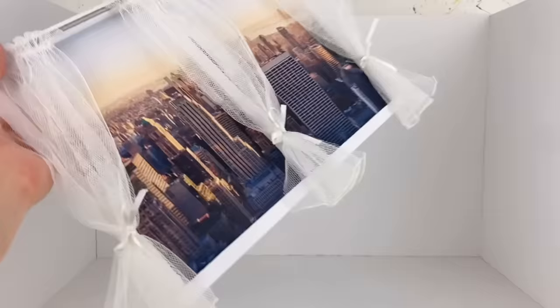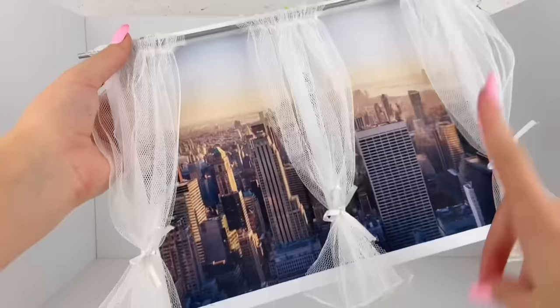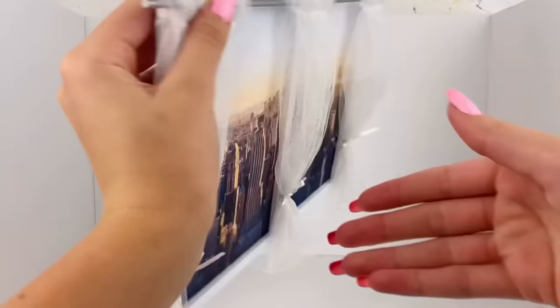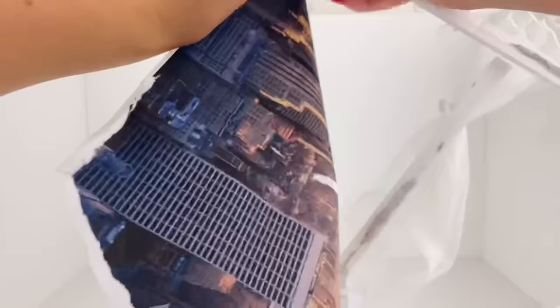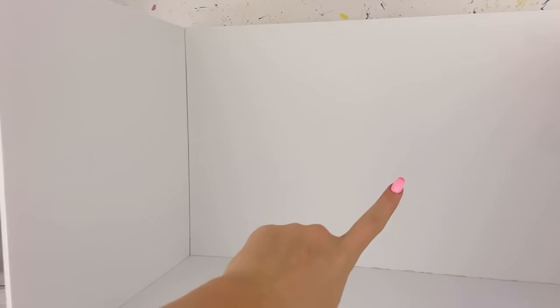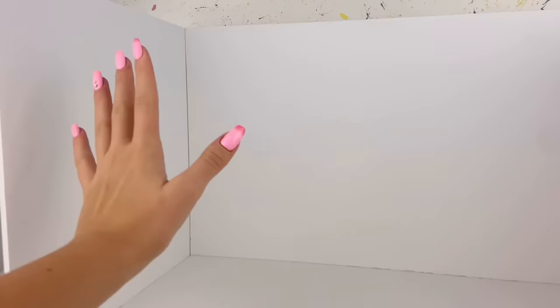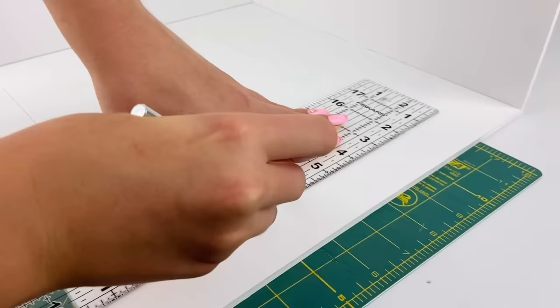I want this window to be an actual window because at the moment it's just a piece of paper in the back. So first I'm going to rip off this city skyline background, then measure how big the inside part of the window is and cut a hole out of the side wall. For me it's about 8 by 10 and a half inches.